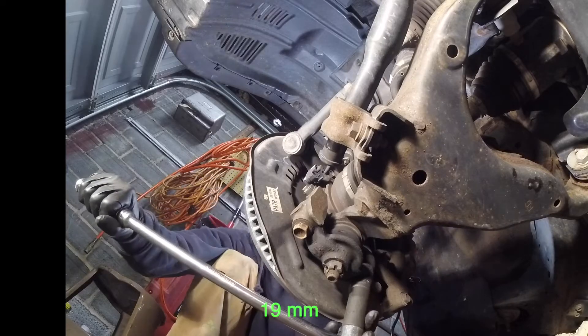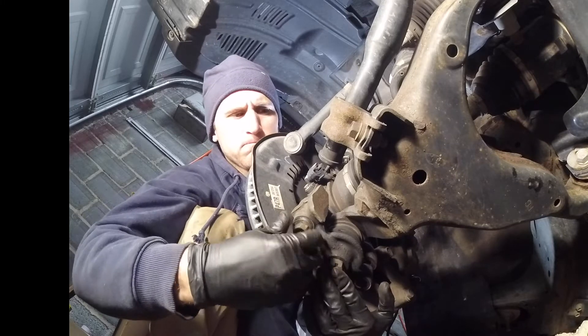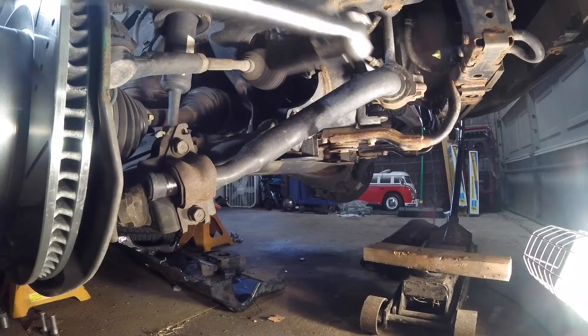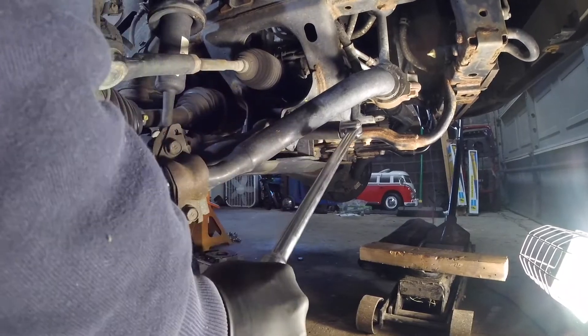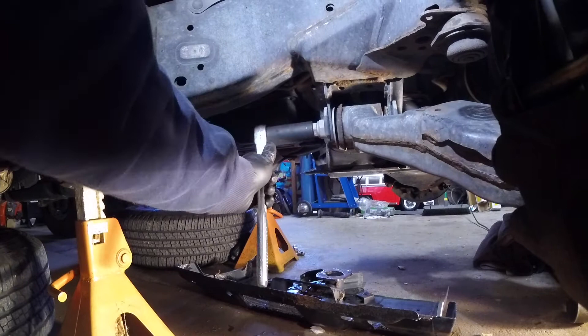First thing you're going to want to do is take out the two 19mm bolts at the lower ball joint area. Then you're going to loosen the camber adjusting bolts. I would mark these first so when you go to reassemble this you have a general idea of where you're going to put these back.